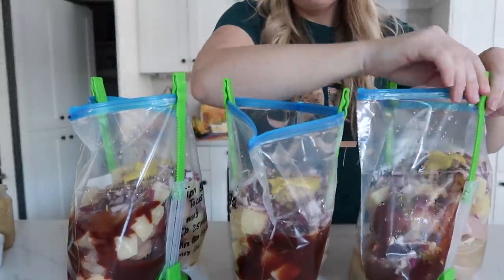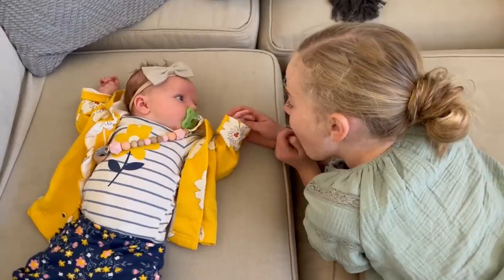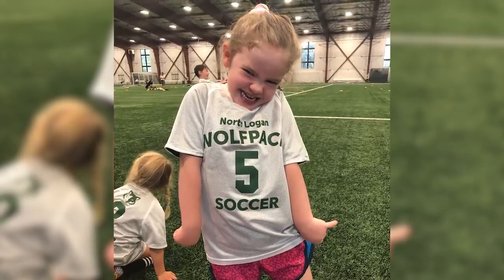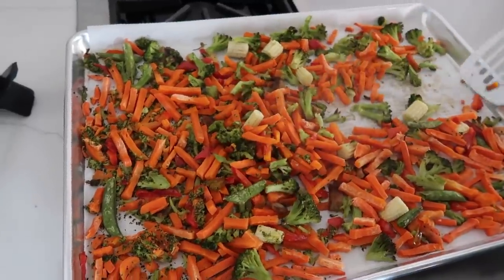Hey everyone, welcome back to Six Sister Stuff. Today I'm going to show you how to make 15 healthier freezer meals at one time. Now as some of you might know, I just had a baby — she is actually six weeks old this week. Not only that, soccer season has started, track season has started, and dinner time is a little wild trying to balance everything. So I love having freezer meals on hand that I can just throw in and not even have to think about dinner time.